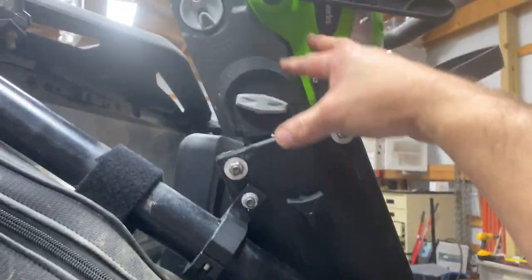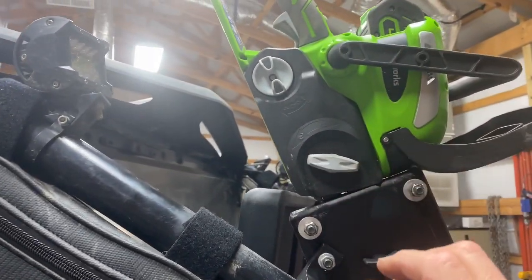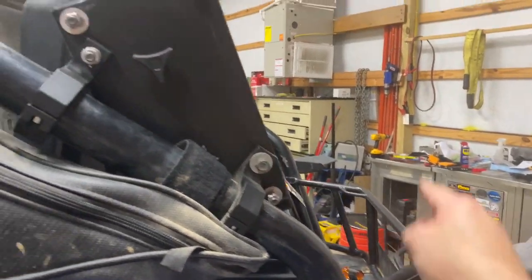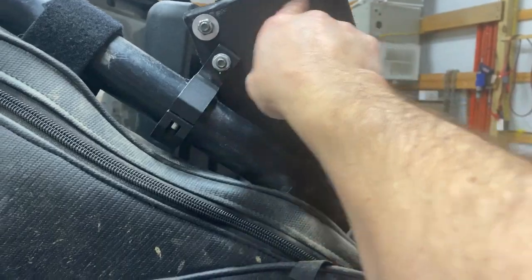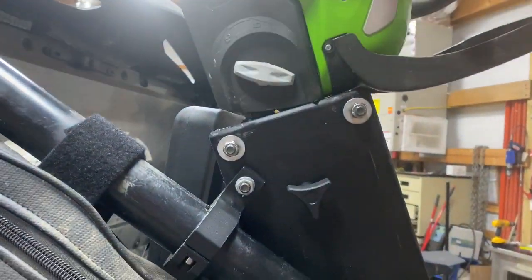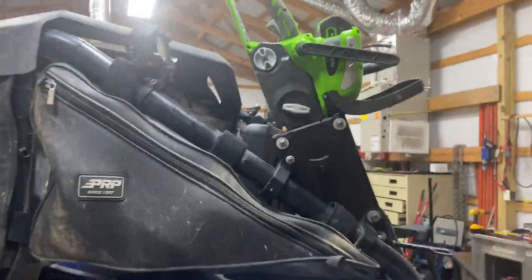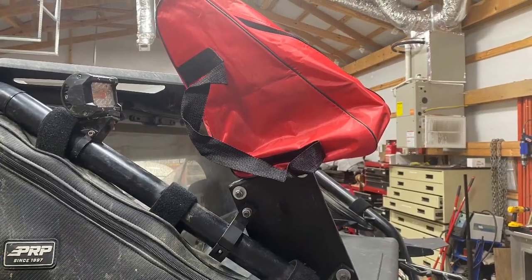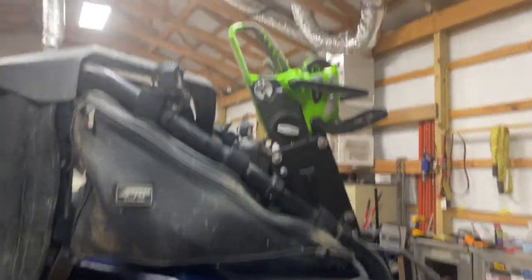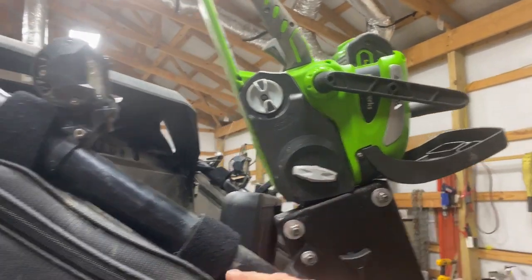I found a bag on Amazon — a different brand from the Greenworks bag — and I was originally going to fit the unit into it. All I'm going to do now is cut an opening where the saw blade goes through. My wife is sewing it right now, so the bag cover can still zip over here. It's a vinyl-type bag so this stuff won't get wet. As you can see when I drive it, I would have maybe liked it at a bit more of an angle, but that would have been more difficult.